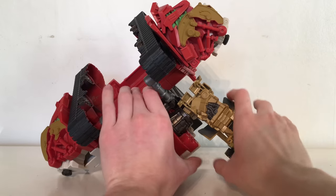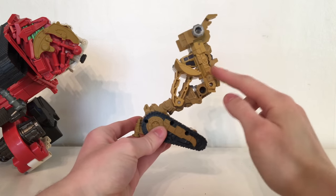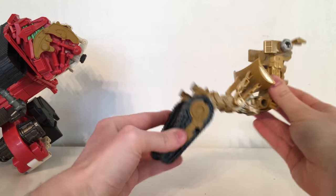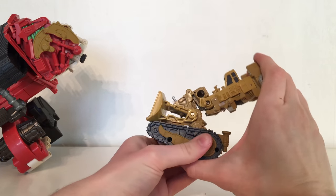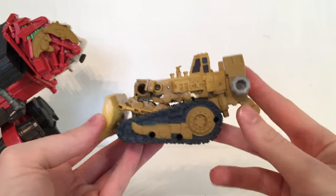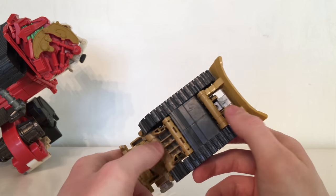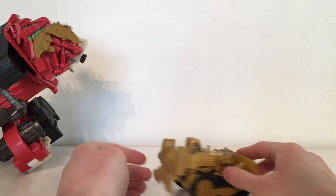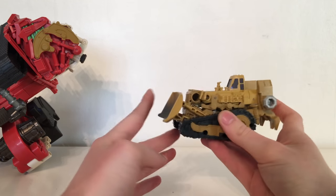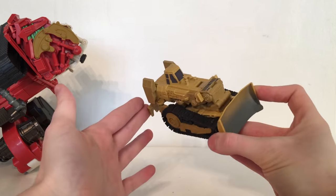Next we turn our attention to Rampage. Rampage in the movie was initially red, however for the Deluxe class figure and for the combiner leg they opted to go with this kind of sandy yellow plastic. To transform: flip this section up and then just take this whole piece here and essentially collapse it in upon itself, and there you have Rampage in his Constructicon vehicle mode. This one is actually detailed quite nicely — you've got some nice mechanical components on either side, the treads have been detailed fairly nicely, and he rolls on two rolling pin type wheels. He does have these claws sticking out of the back which is not movie accurate, though this section is able to hinge up and down. Overall a fairly nice looking vehicle, but the leg mode is once again the superior mode.